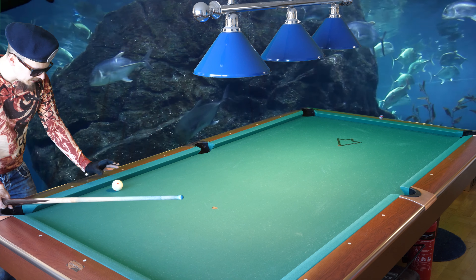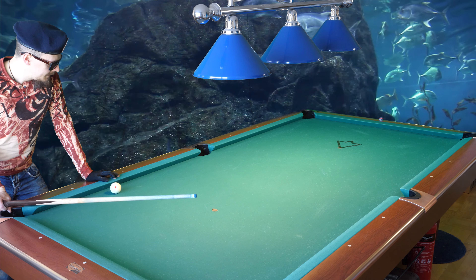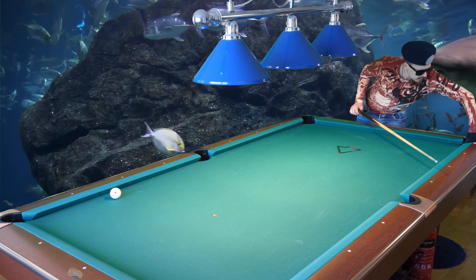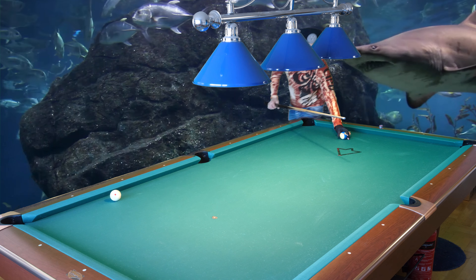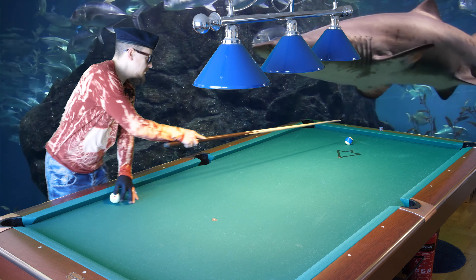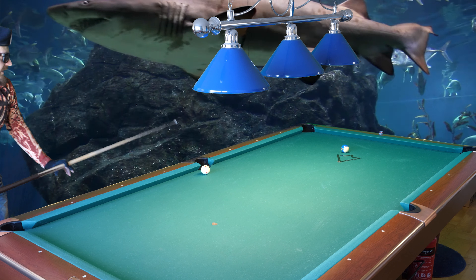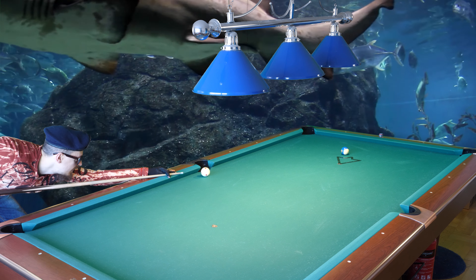So the cue ball stopped here like planned. I will show you what would happen if I had hit that too thin. If I hit that too thin, I will still get away with it.